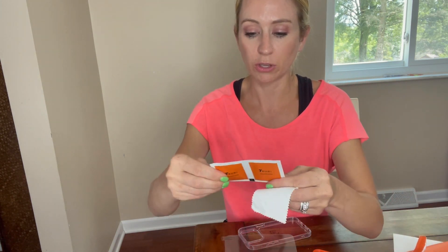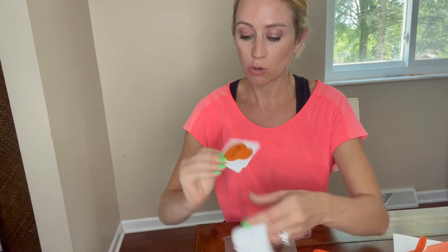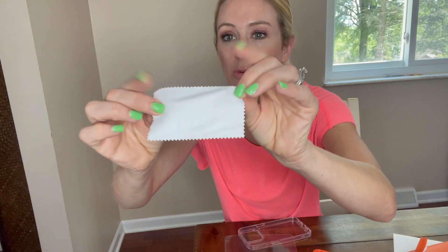So you can see you have the alcohol pads. You also have the dust absorber, which is going to be the sticker. And you also have the cloth to be able to make sure that you're putting it on there properly.